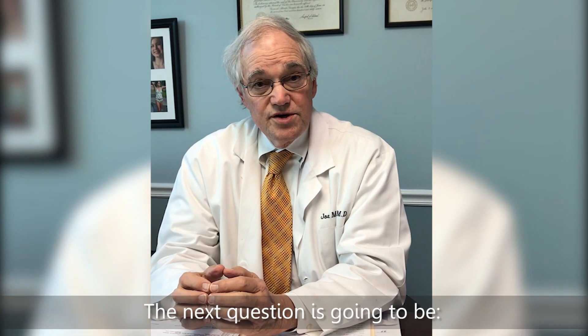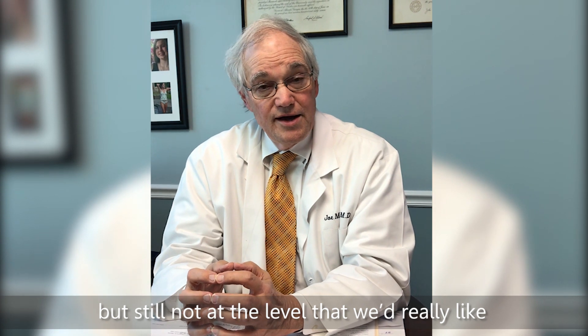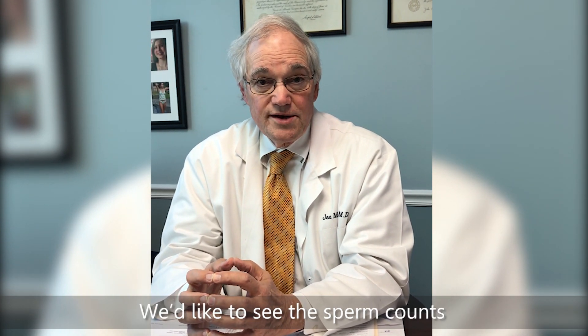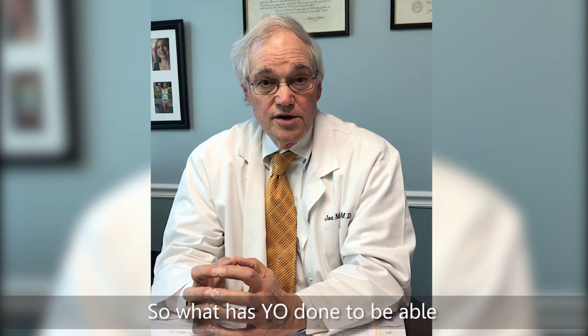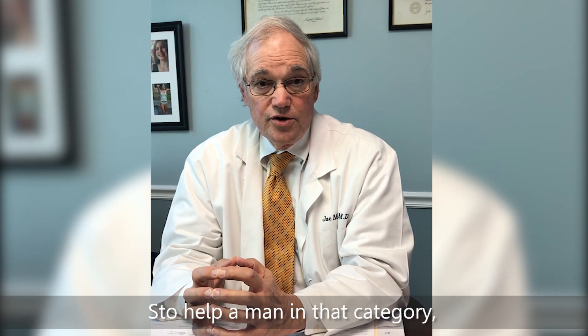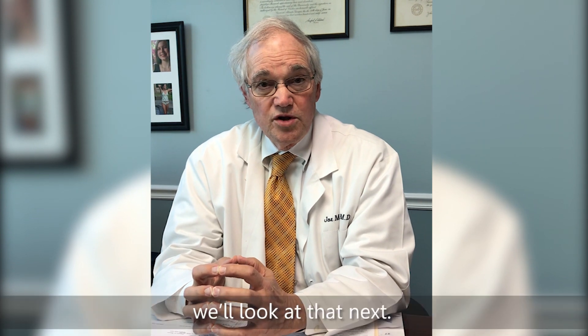The next question is: what if the sperm count is over six million, but still not at the level we'd really like to see for optimal fertility? We'd like to see sperm counts over 20 million. So what has YO done to help a man in that category determine where he is and what his prospects are? We'll look at that next.